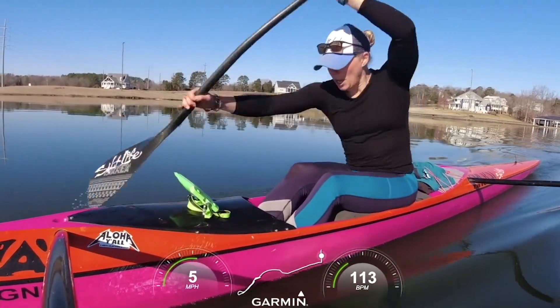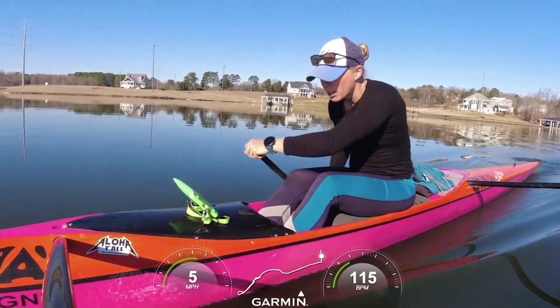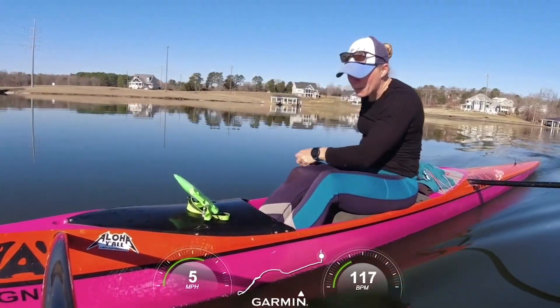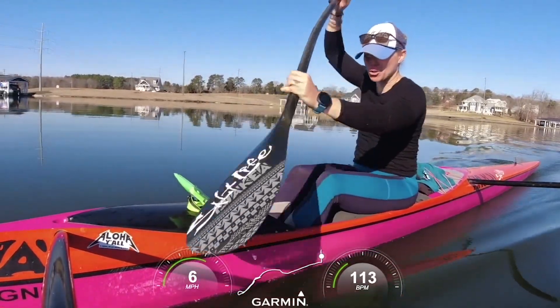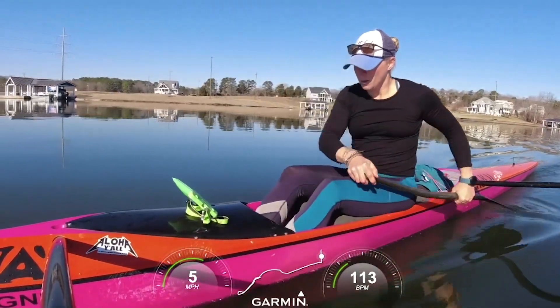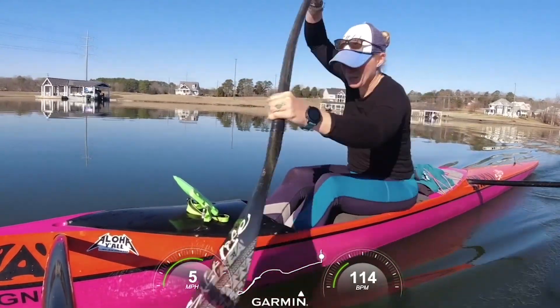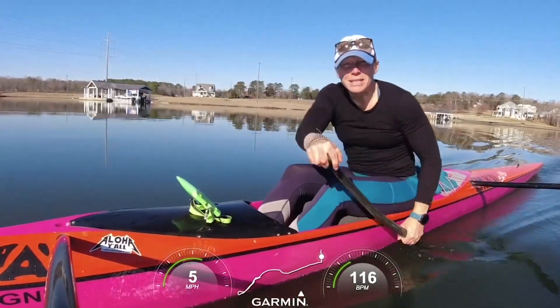You can see, like, hey, when I get really low and reach really far, maybe it increases my distance per stroke. Or maybe your speed drops — I don't know. Things could happen. You're a detective!